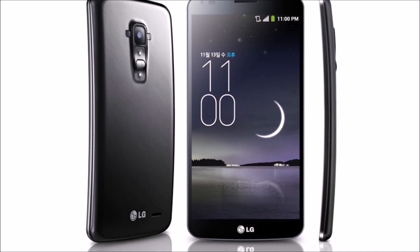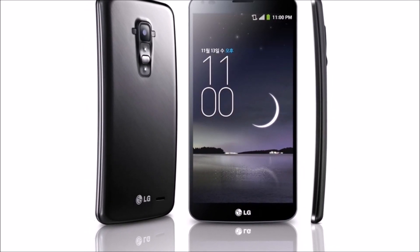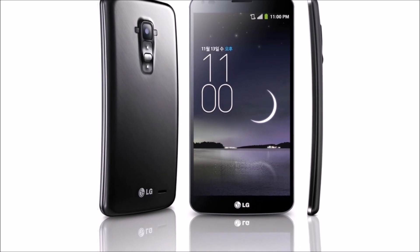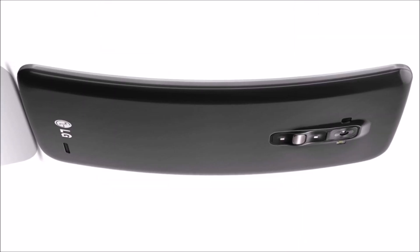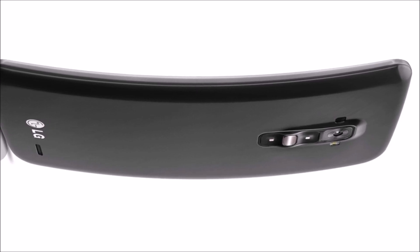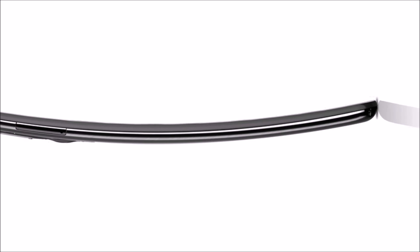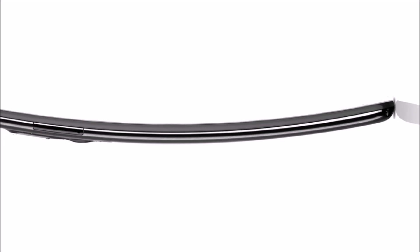Hi, I'm CTN Technology News and today I'm doing a first look of LG's new curved screen smartphone, the G Flex. After a series of leaks, LG has announced official details of what it's calling the LG G Flex. This phone uses flexible OLED screen technology to allow for a dramatic curve on the horizontal axis.